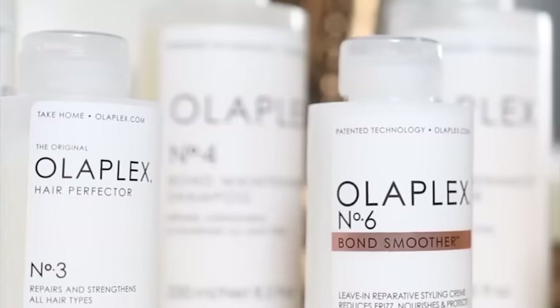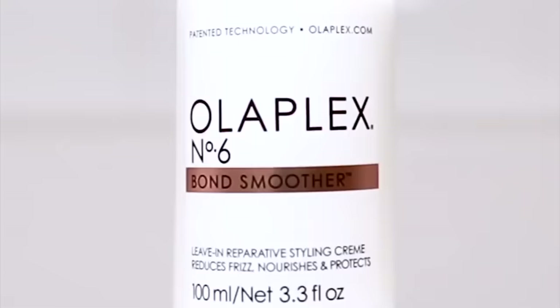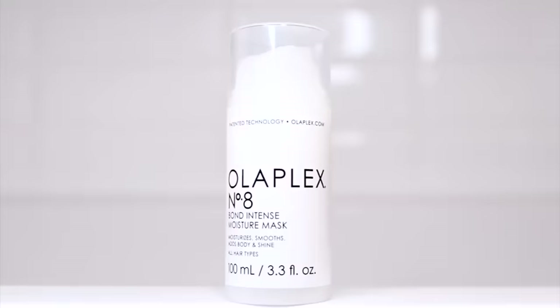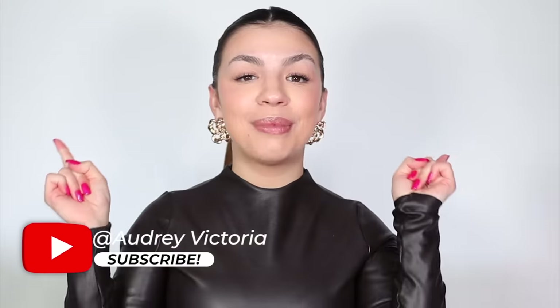I really hope you enjoyed this video and that it helped you understand Olaplex products better. Hopefully this taught you something and now you can better understand which products to spend your money on. If you have an Olaplex hack or tip that I didn't mention, please leave it in the comments below, and I'll talk to you guys next time.